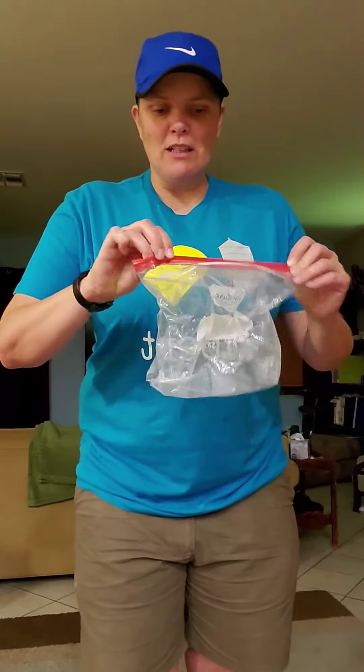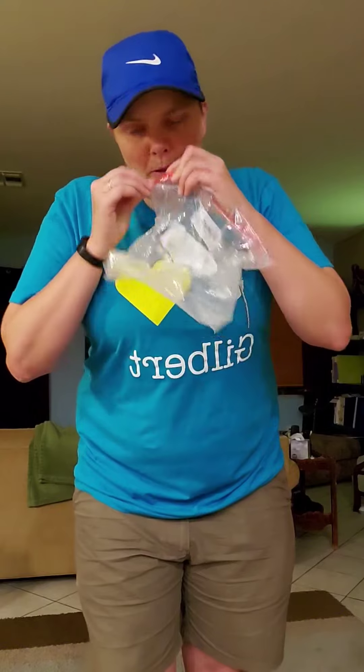Hi everyone, our PE challenge today is called the Ziploc bag challenge. You can use a Ziploc bag, you can use a balloon, zip it up — there's just a little hole so you can blow it up like a balloon.